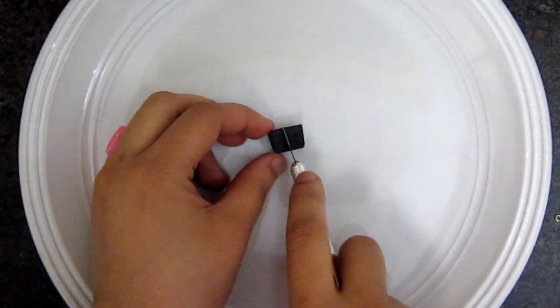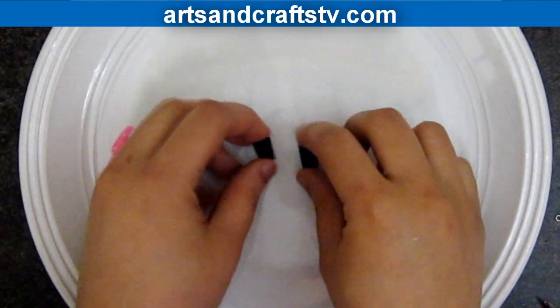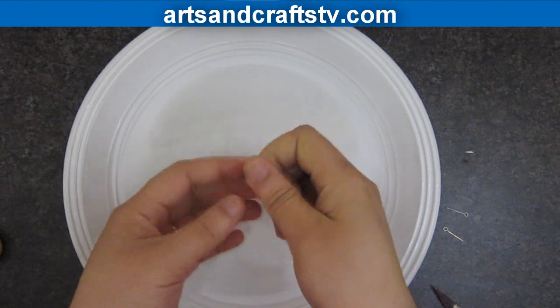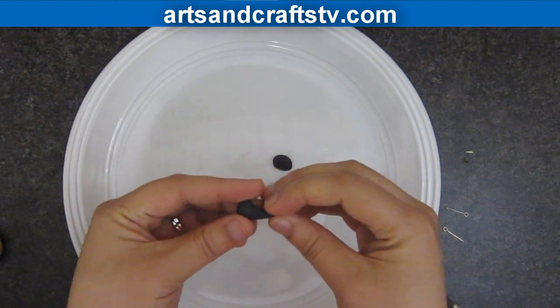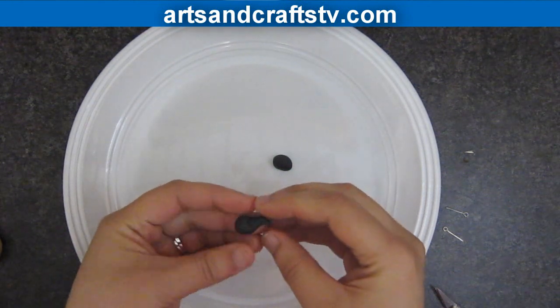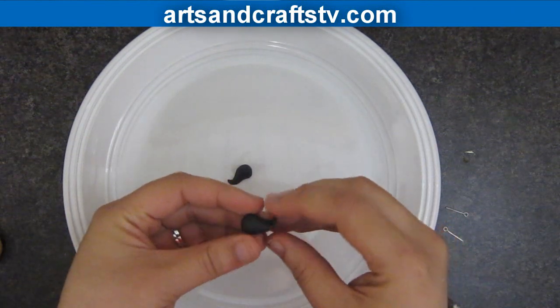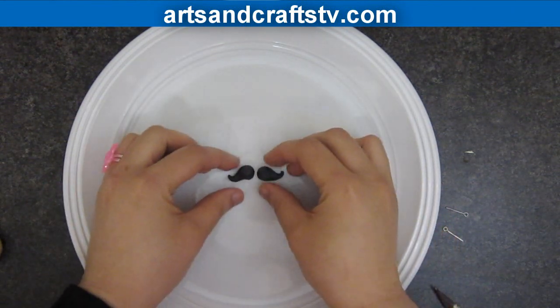Take a small piece of polymer clay and divide it into two. Take one small piece, form a ball, and shape it like a chicken leg. Then bend it at the tip like a mustache. Repeat this process four times for each one of the mustaches that we will be using.